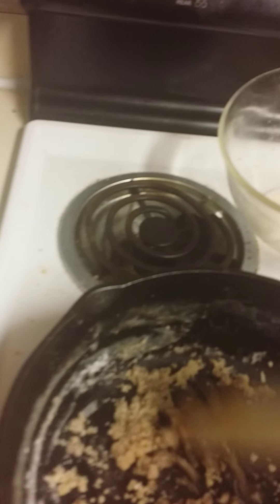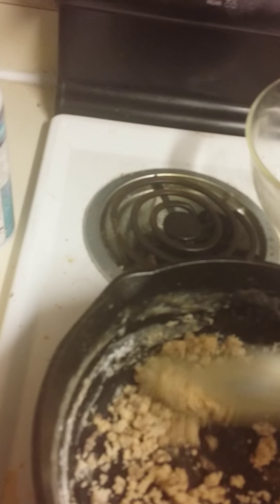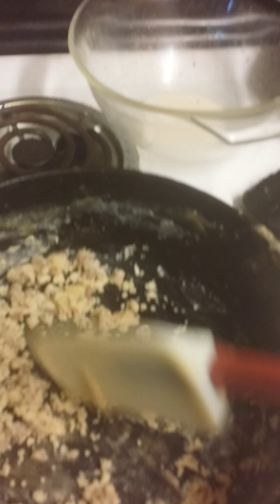You see those bubbles? You don't want those bubbles — you want to try to get as much soaked up as possible. I used a little too much flour, but it'll be alright still. Because when I add the milk... see, that's about the right consistency for it. It's a little thicker than most would like it, but it'll work.